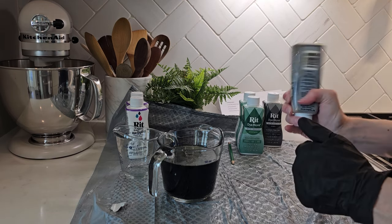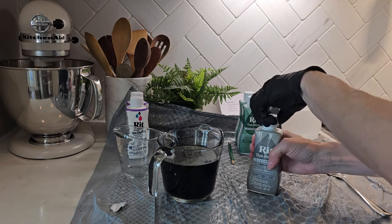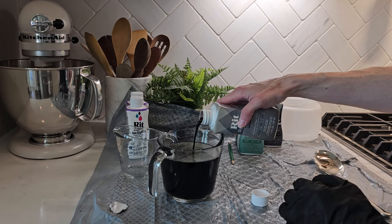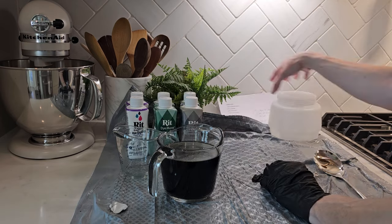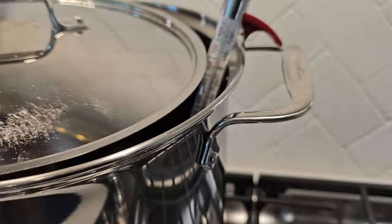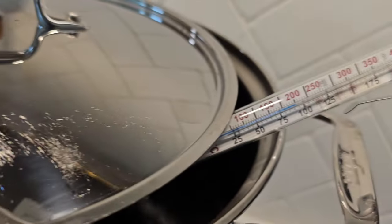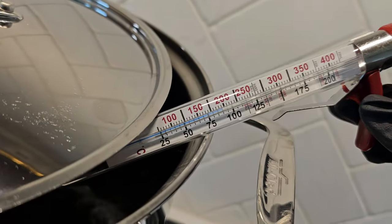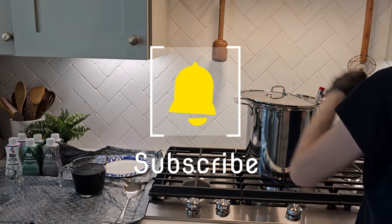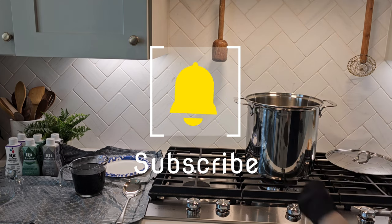I mixed two cups of dye with two gallons of water — that was my ratio. The most important part is not getting the exact dye measurements, but really giving your dye a good shake because there's going to be sediment on the bottom. I used a candy thermometer, and once the water hit 200 degrees I turned off the heat and it was ready to go.